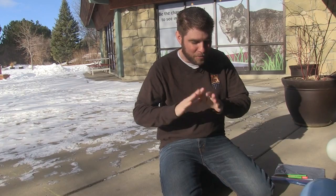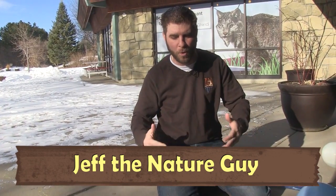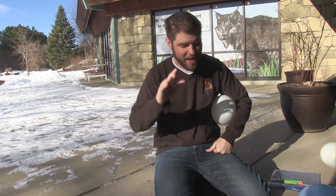Hey guys, Jeff the Nature Guy here at Zoo Montana. Today I'm going to switch it up a little bit — take my animal hat off and put my scientist hat on. I love science; it's so cool and you can do some pretty cool things with it. We're going to do some experiments today, but you know how my science experiments go — they usually fail miserably and people love to laugh at me. So we're going to try it anyway, even if it fails.